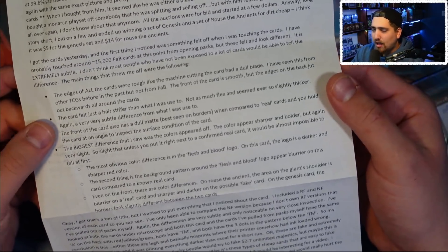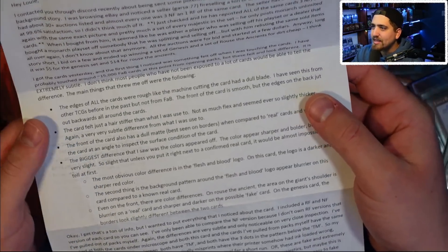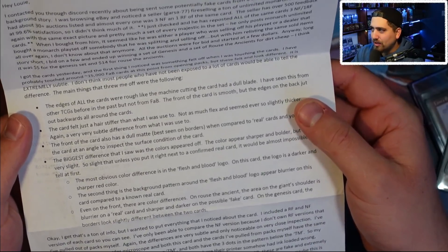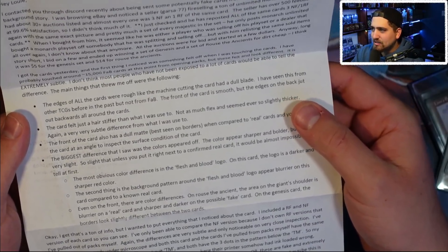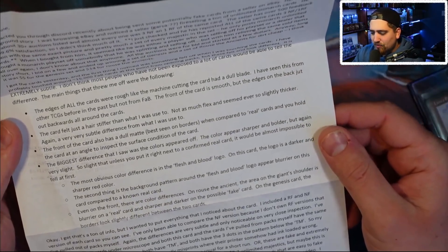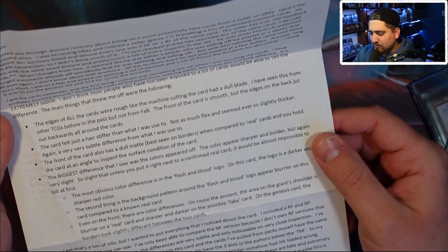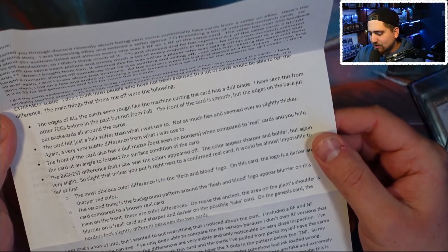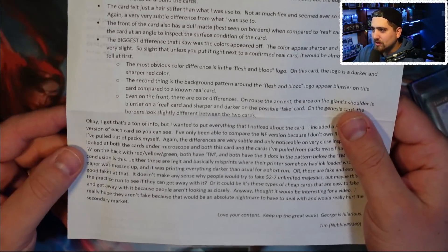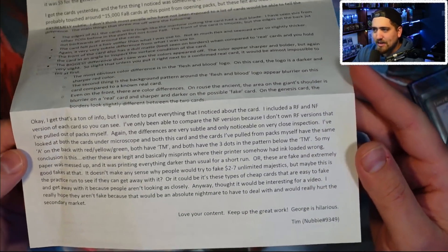Tim felt these cards look and feel different — he says it's really subtle and most people wouldn't know unless they'd been exposed to a lot of cards. Here are the things he noticed: the edges of all the cards look like they were rough cut from a machine with a dull blade — he's seen this in other TCGs but not from FAB. The front of the card is smooth but the edges look jagged. The card felt a hair stiffer than he was used to. The front of the card has a dull matte finish, best seen on the borders when compared to real cards. Holding the card at an angle, the biggest difference was the colors, especially on the Flesh and Blood logo.